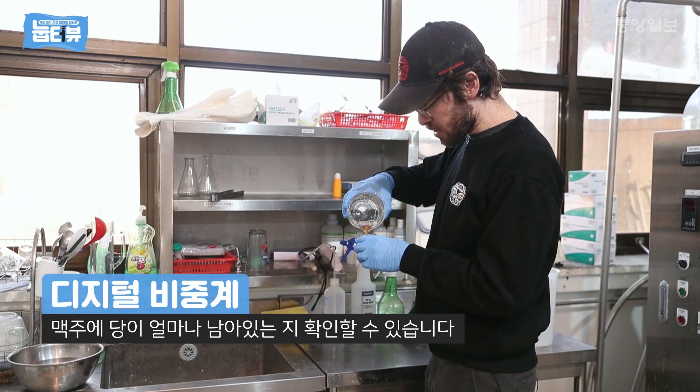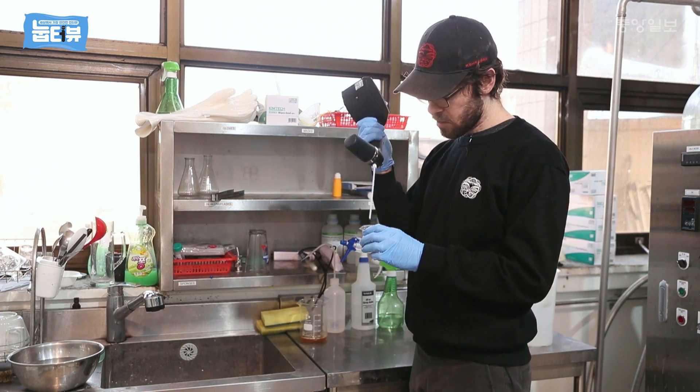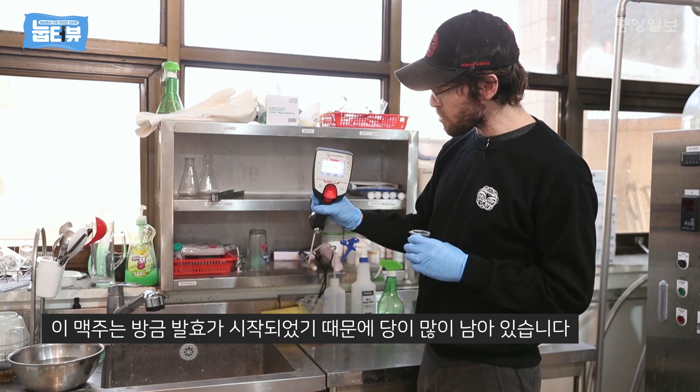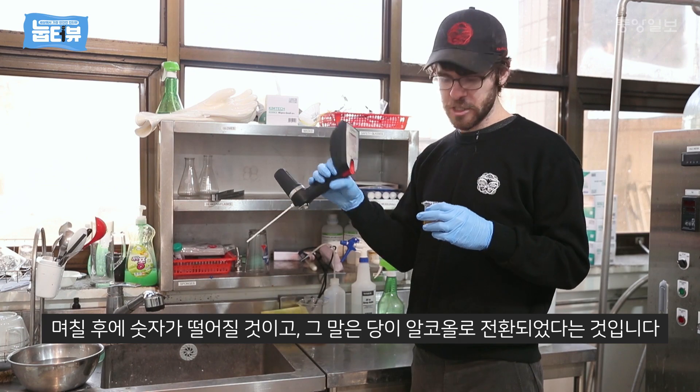This is how we check our beer for how much sugar is left. This one has just started fermenting so it's got a lot of sugar left. In a couple of days this number will go down and that sugar will be turned into alcohol.